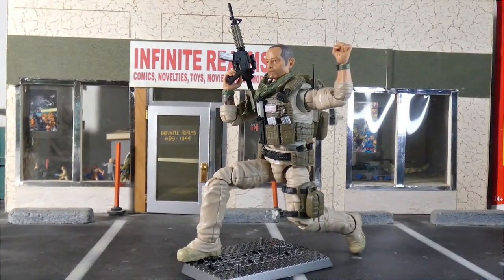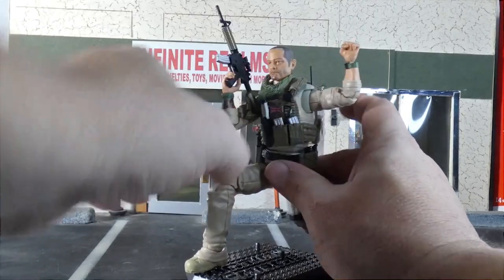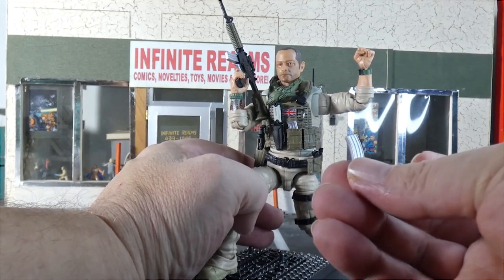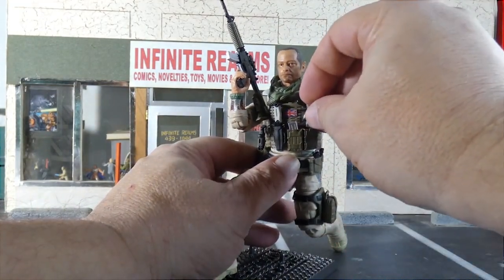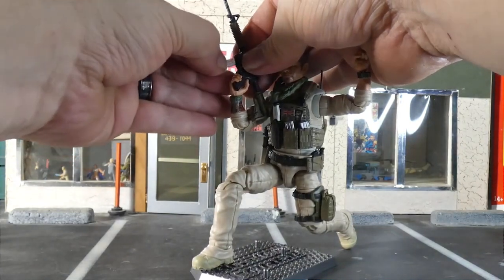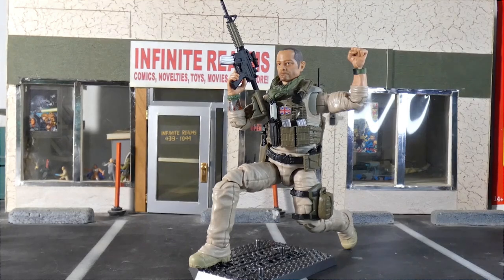Let's do some posing — going for a recon pose where he holds a fist up to indicate a 'wait' kind of thing. Simple but effective. The magazines are removable from the pouches and they fit very snugly in there. The one in the gun is removable too, and it fits very well. I have a big problem with GI Joe Classified figures — their magazines keep falling out of their guns. I've never had that happen once with Action Force, so just pointing out the differences between the two toy companies.